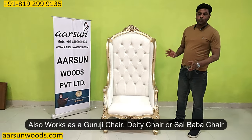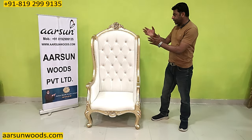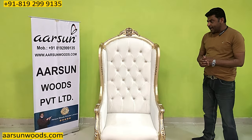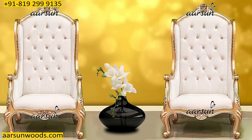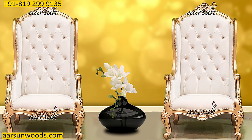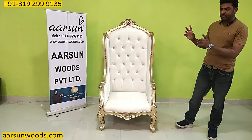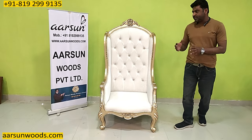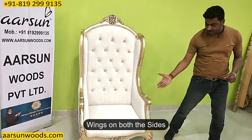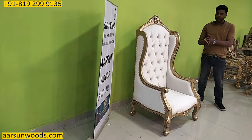This chair can work as a Guruji chair, a deity chair, or a Sai Baba chair — that concept works fine. Red velvet fabric placed on it works very nicely as a Guruji chair. Other uses include a single setup — like in a lobby where you want two chairs with a coffee table in the middle or a designer stool for a vase. That concept works fine with this design. This is the wing chair; on both sides you can see the wing, and the concept of the chair itself is very nice and has been used in a lot of places.